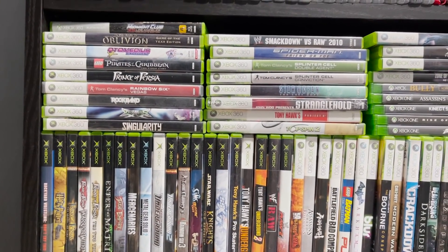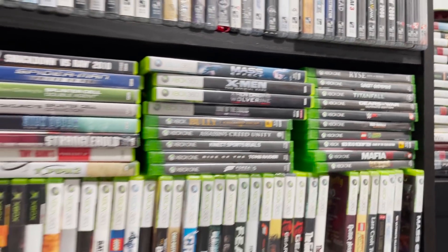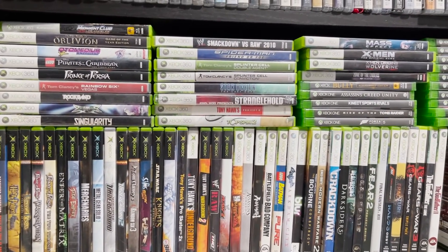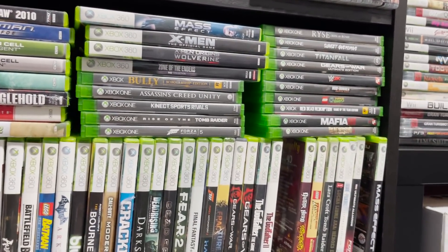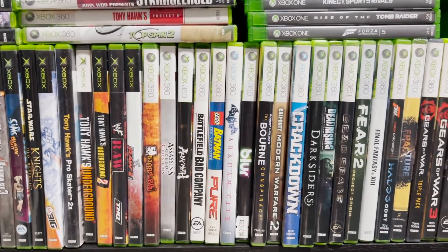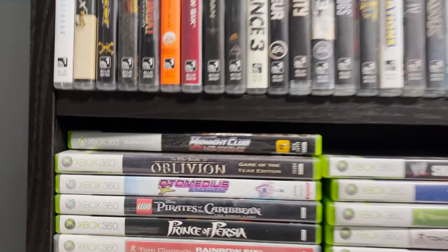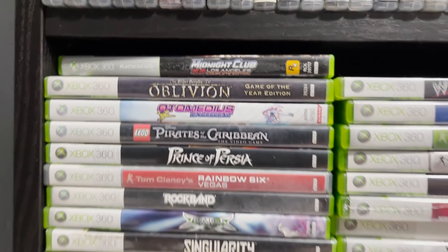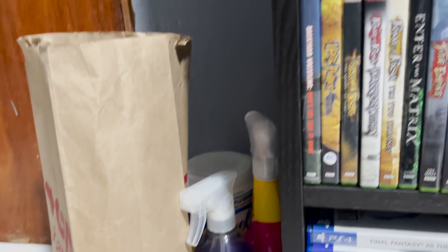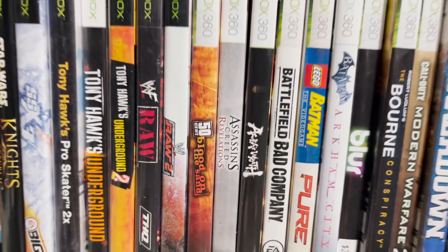Here we have the OG Xbox 360, and somewhere over here we do have Xbox One. This is the one console I'm really fighting myself to appreciate, because I got a 360 once my PS3 broke down, and even then it really was just my wrestling slash Gears of War machine. So now I'm really starting to dedicate time to games I've learned about recently — like Blur, Born Conspiracy, the X-Men official movie game, Midnight Club Los Angeles — that game is damn good. And then here we have the Prince of Persia trilogy. Tony Hawk's Underground one and two — I love those games. 50 Cent: Blood on the Sand — that game is amazing.